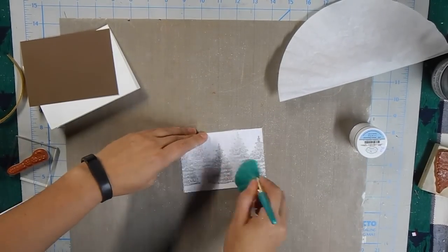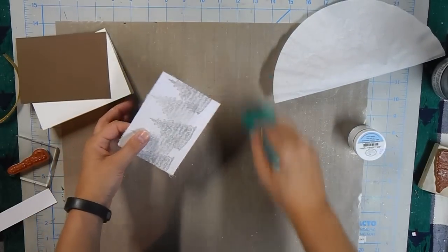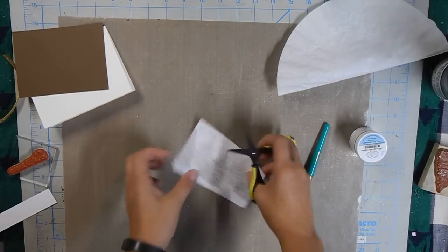You might have some friends out there that say they hate glitter, so if any of it were to wind up on them, they would be very upset with me! Wipe that off and give it a quick clip — make sure everything's nice and lined up.